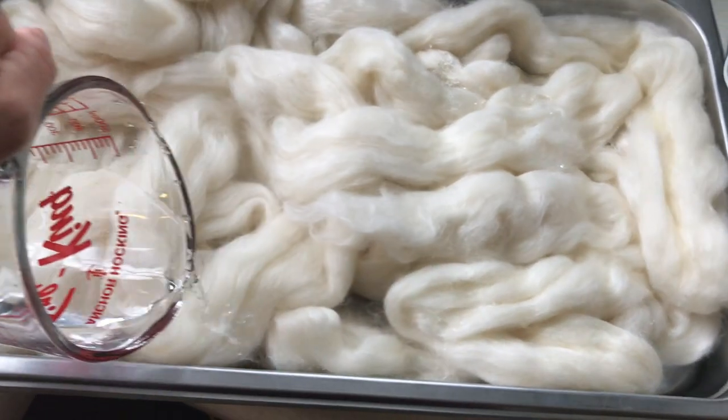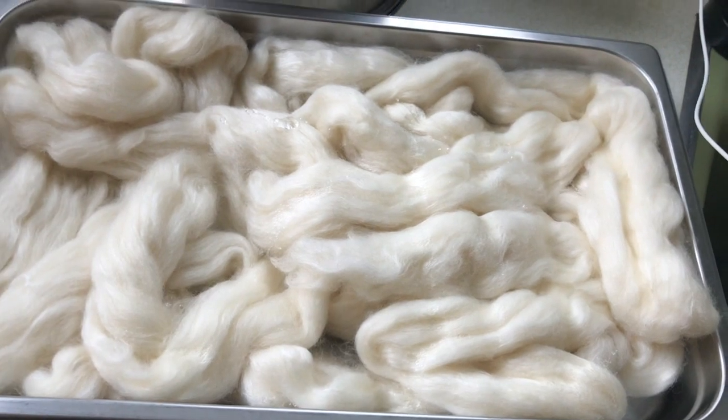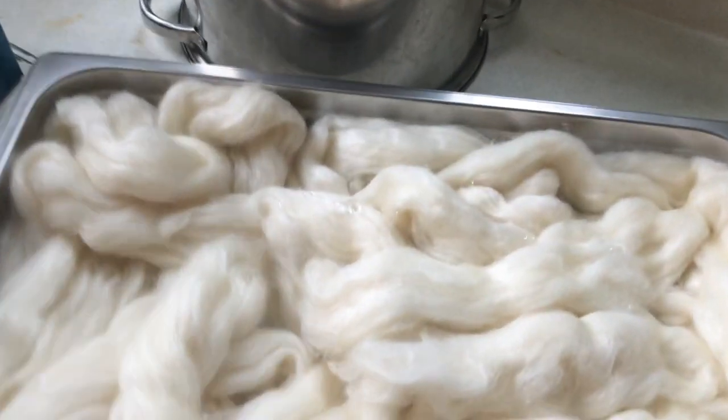These are two four-ounce rovings. The reason I do that is I'm going to be making two separate four-ounce tops that are the same colorway. Then I have that extra bit after I spin it, if I want to make a bigger shawl or garment, I've got enough of the same.